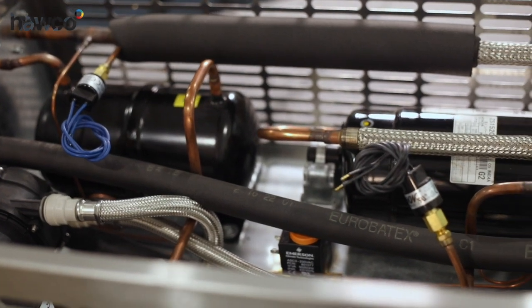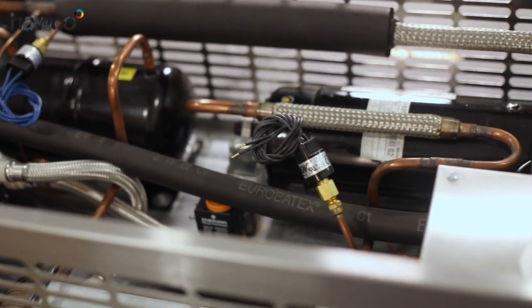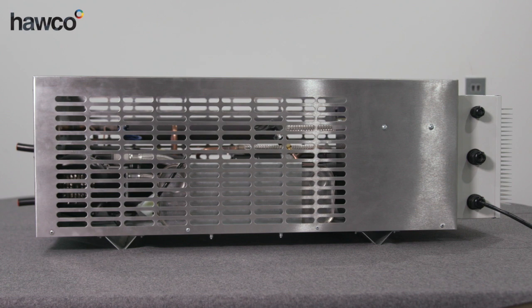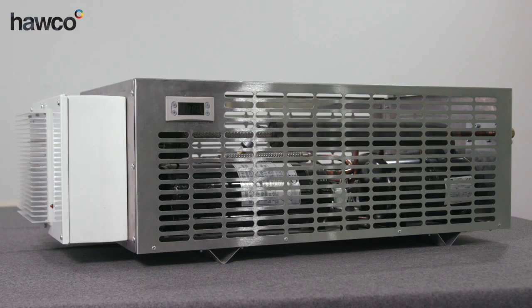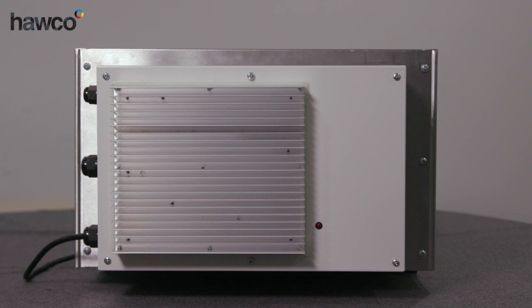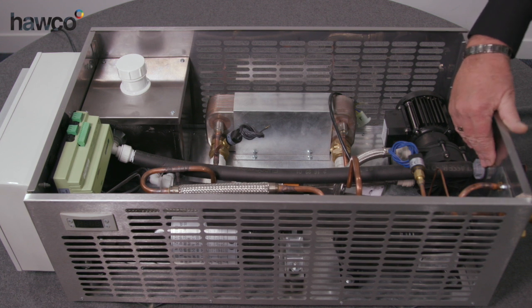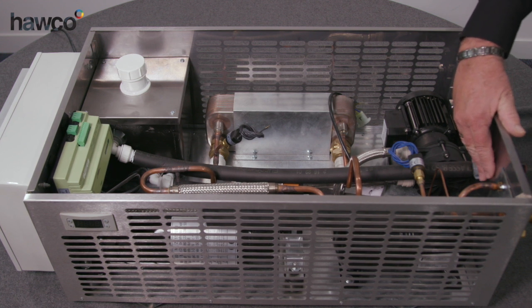We have three inverter compressors available which cover the range of all the fixed speed horizontal Hitachi compressors. We can also do fixed speed Electo units, which will obviously just be fixed speed with a normal on-off control system. They can be pumped, non-pumped, or bespoke.